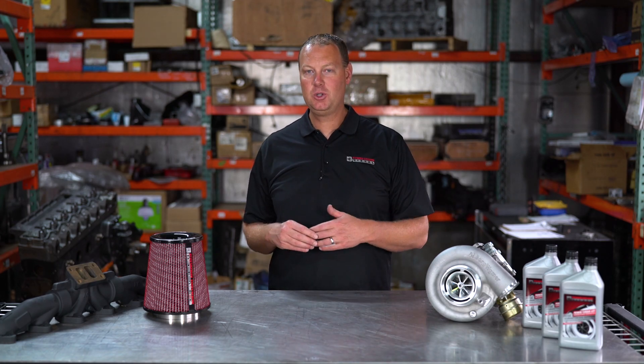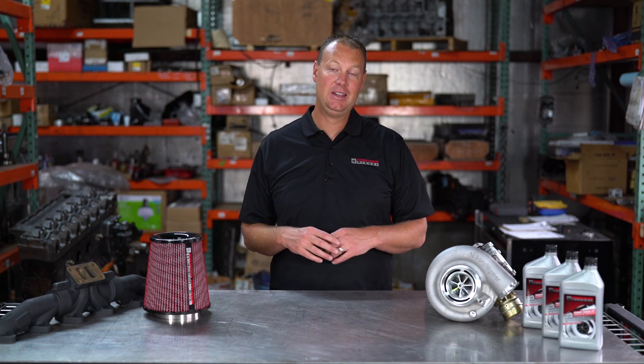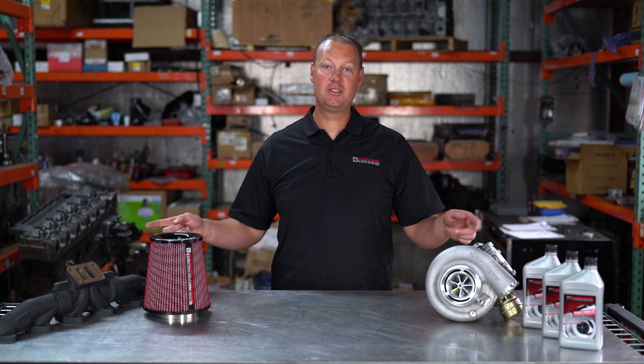Hey there guys, welcome back to the channel. Welcome to another episode of the Parts Bin. In today's episode, we're not talking about anything you see on this table.